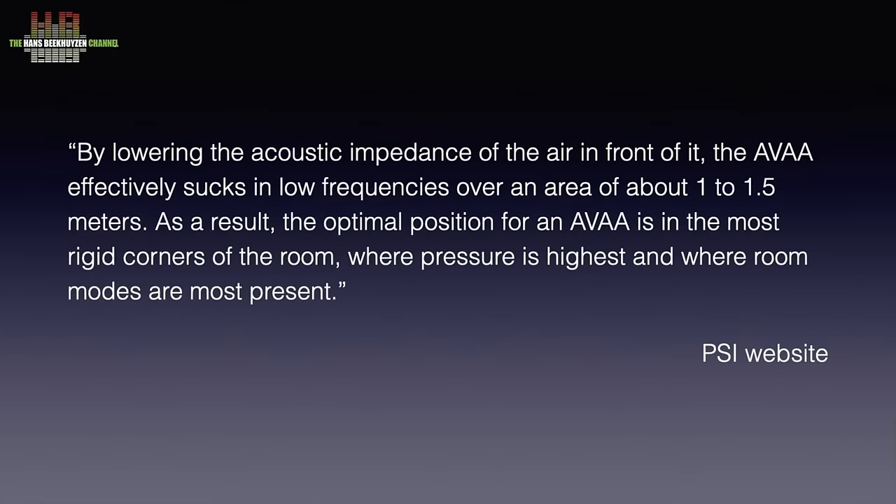PSI emphasizes that it doesn't work with anti-sound — sound with the opposed polarity. The original sound is not affected. It rather is a black hole for excessive pressure. PSI states on their website: by lowering the acoustic impedance of the air in front of it, the AVA effectively sucks in low frequencies over an area of about 1 to 1.5 meters. As a result, the optimal position for an AVA is in the most rigid corners of the room where the pressure is the highest and the room modes are most present.